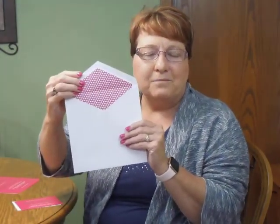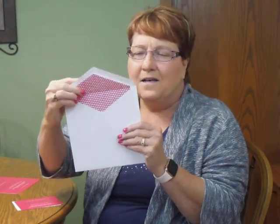This Bat Mitzvah invitation comes with single bright white envelopes. We show it here with an optional lining on the inside, the return address on the flap, and guest addressing on the front. You may purchase this invitation from invitationsforless.com.